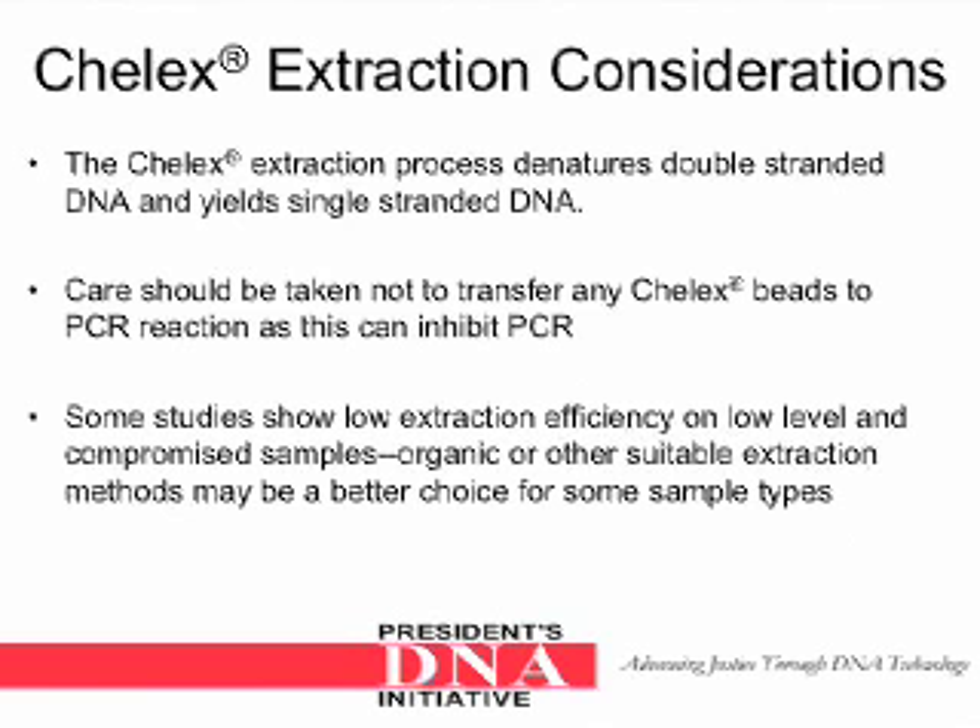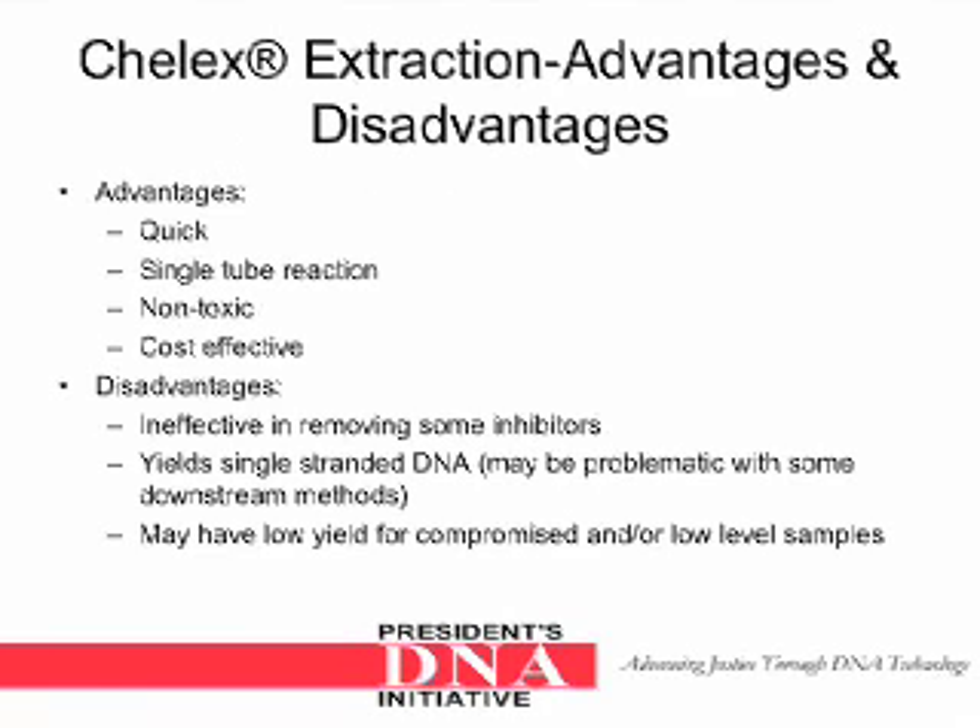The Keylex extraction process denatures double-stranded DNA and yields single-stranded DNA. Care should be taken not to transfer any Keylex beads into the PCR reaction, as this can inhibit PCR. Some studies show low extraction efficiency on low-level and compromised samples. Organic or other suitable extraction methods may be a better choice for some samples. Advantages of the Keylex extraction method: it is quick, it is a single-tube reaction, non-toxic and cost-effective. Disadvantages include: it is ineffective in removing some inhibitors, it yields single-stranded DNA which could be problematic with some downstream methods, and it may have a low yield for compromised and/or low-level samples.